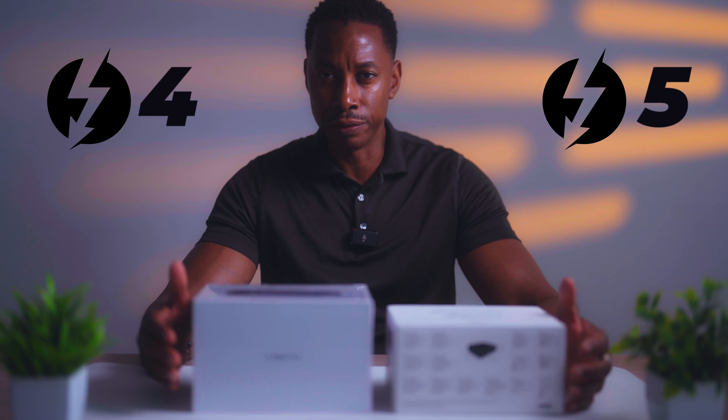Today I want to do a comparison to help you guys decide whether or not a Thunderbolt 4 or a Thunderbolt 5 is right for your build, your setup. Let's get into the video.